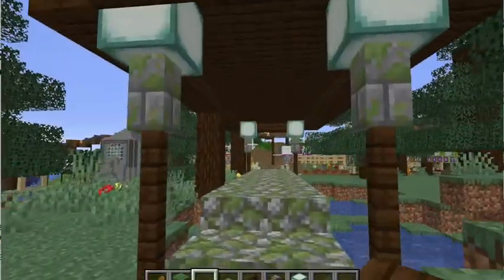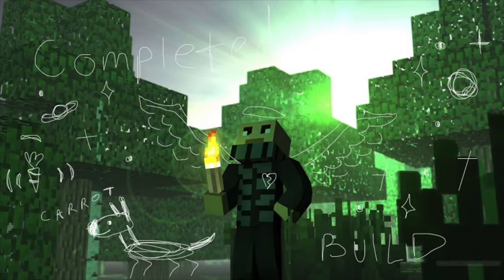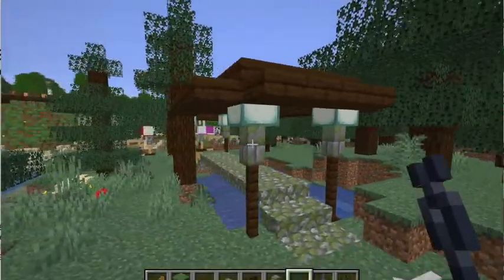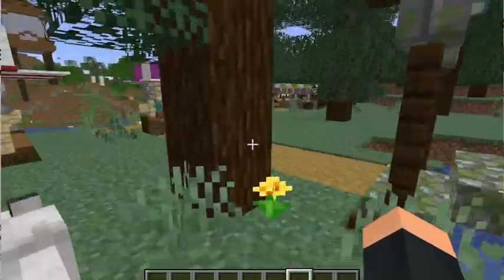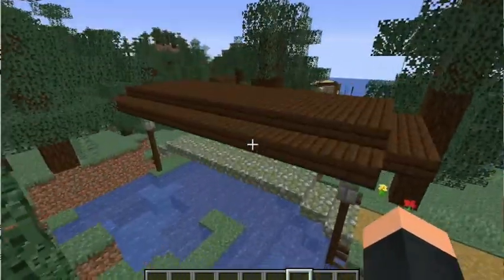I think this makes any bridge look way cooler — it adds an extra amount of comfiness to it and it's just a really easy build, and here's a little tour. Thank you guys for watching, and if you liked it make sure to subscribe — I will be posting daily content. Thanks, bye!